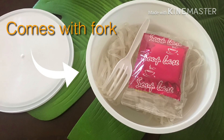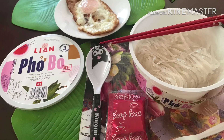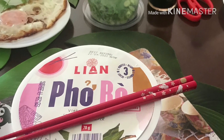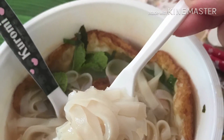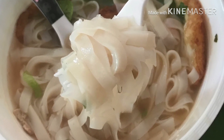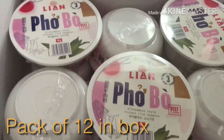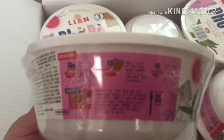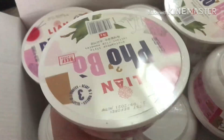In every pho bowl of noodles it comes with a fork. There are 12 packets of pho in the box. I really like how it's packed individually — it's really handy if you want to take it to work or to school, and it's easy to make as well.